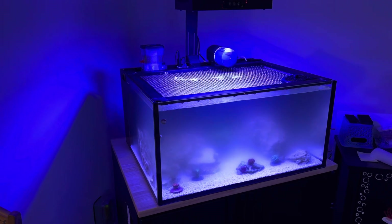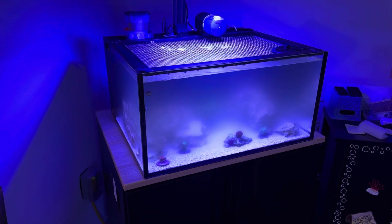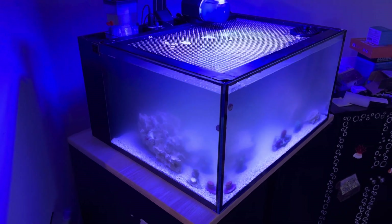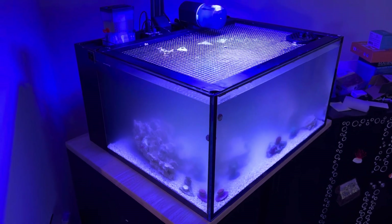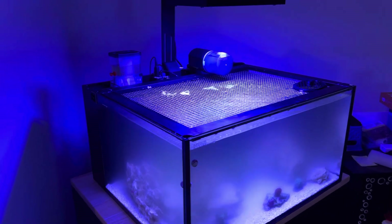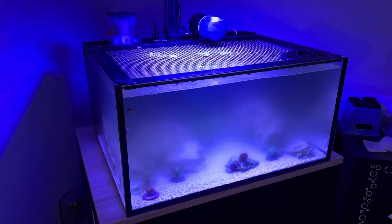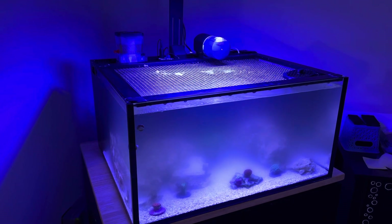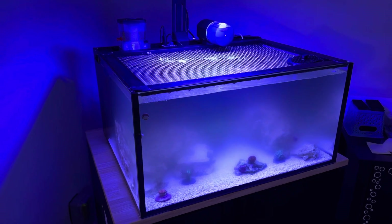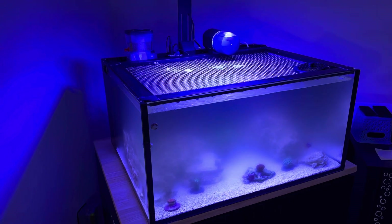Interestingly, as you can tell by the murk in the water, it had a phytoplankton bloom. The murkiness doesn't look particularly green under the lighting right now because that lighting is pretty white and crisp, and it kind of changes the hue. But in the morning, before the lights turn on, you can see how deep green that murk in the water is. So I'm pretty positive that it's phytoplankton.